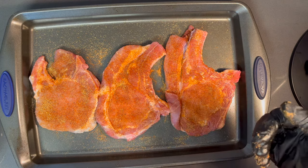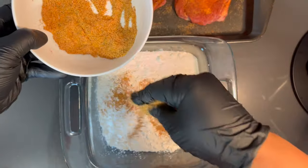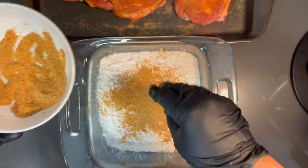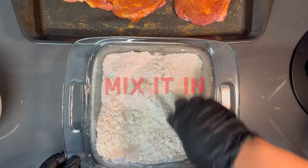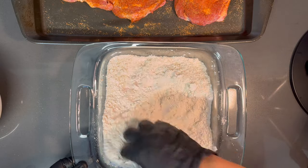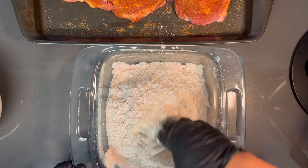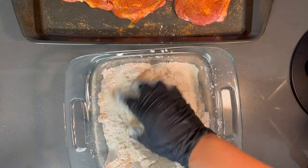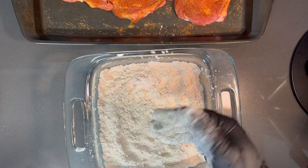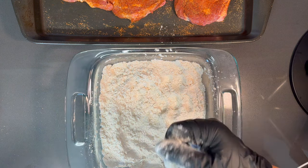Now let's add the rest of this seasoning into our cornstarch and flour mixture. Now that we've added our seasoning blend, go ahead and mix that through — you can use a whisk, a fork, or your hand. I've added cornstarch to the flour mixture because it's going to help make the pork chops extra crispy, hold the gravy better, and help with the gravy's consistency to keep it silky smooth instead of just using plain flour.